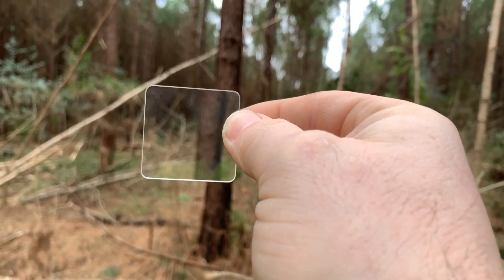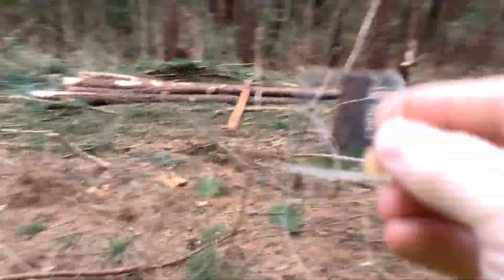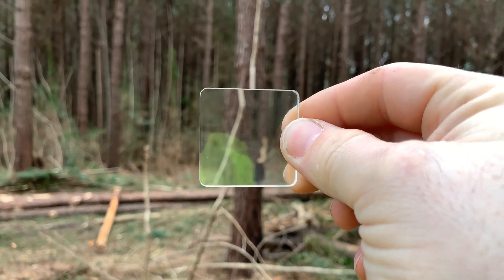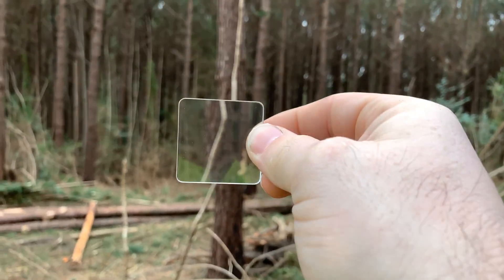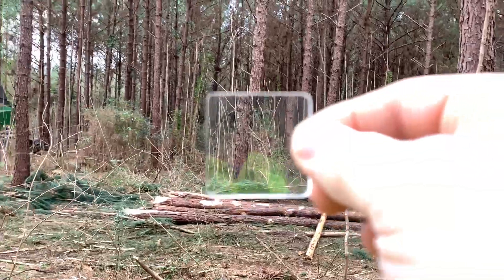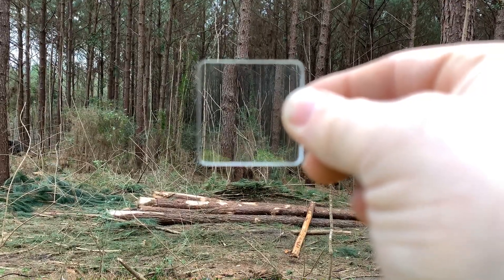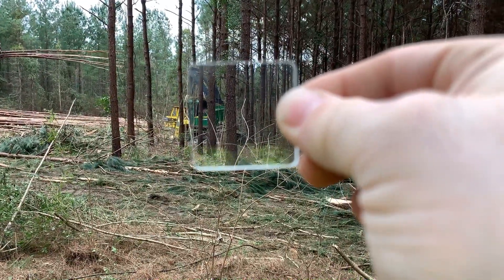In my area we thin to a 70 basal area. So you would want to put the prism in one spot — usually I pick a stump like so. That's a one. That tree over there is just barely touching my tree, so my forester will count that as a half. So there's a half, and then that one's not touching. So there's two and a half, three and a half, four and a half, five and a half.